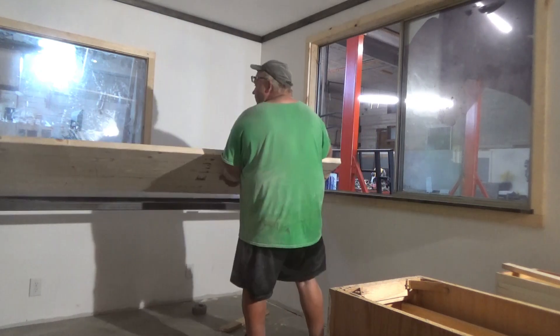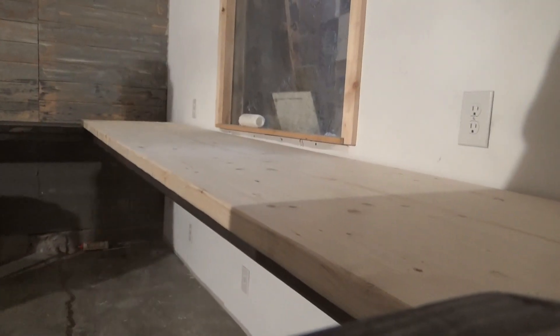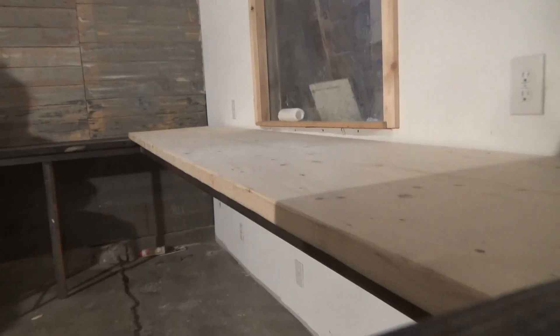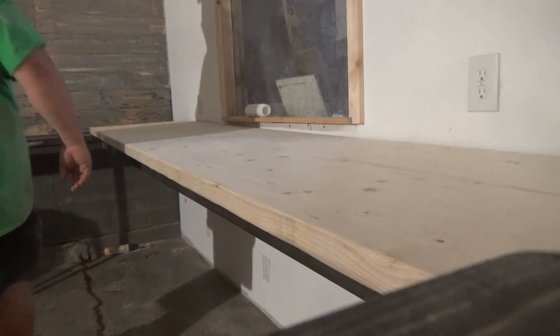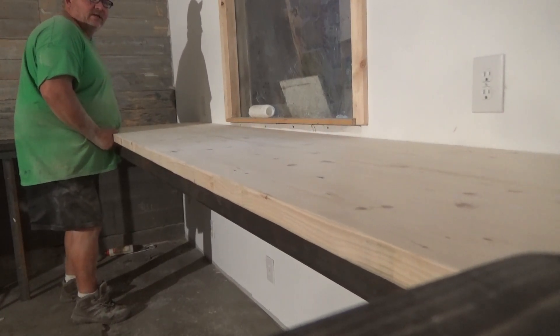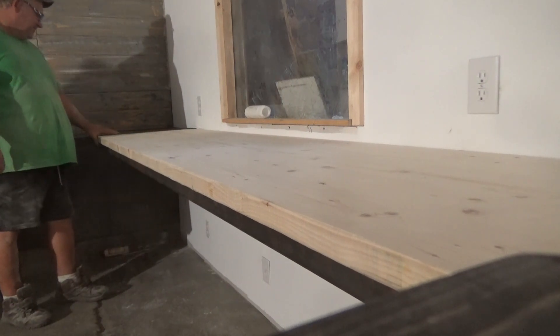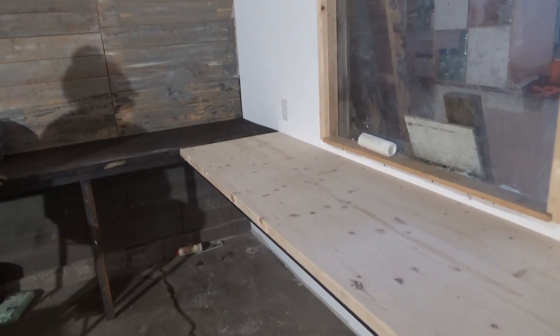I'm going to raise it up so I can get this side in. Someone brought over a box of skittles — I love skittles. Oh my God, look at that. Oh my goodness, that is so pretty. We're just going to stain it, but it looks good that color. I need to sand to lighten it up some so it's not so dark.